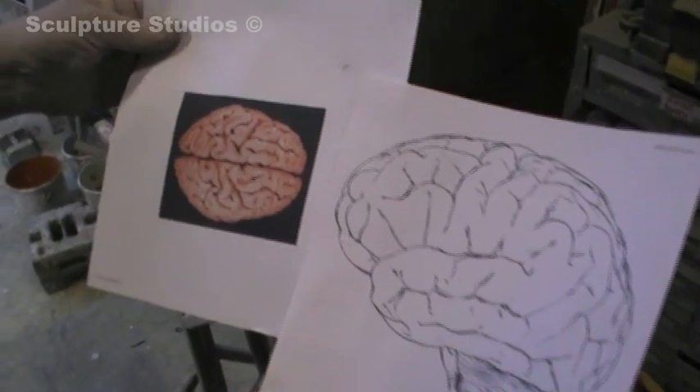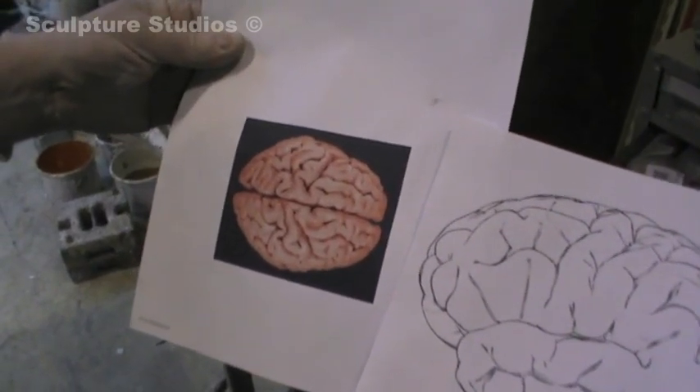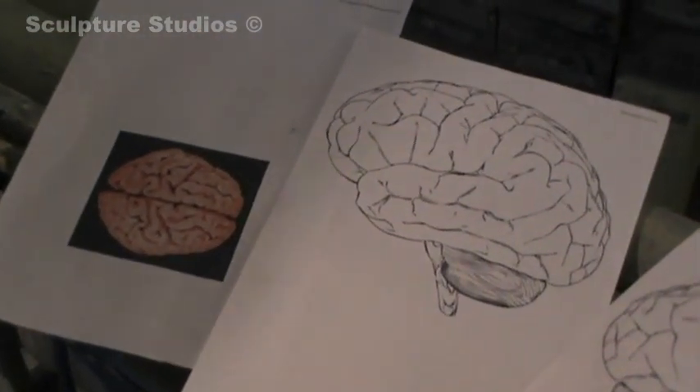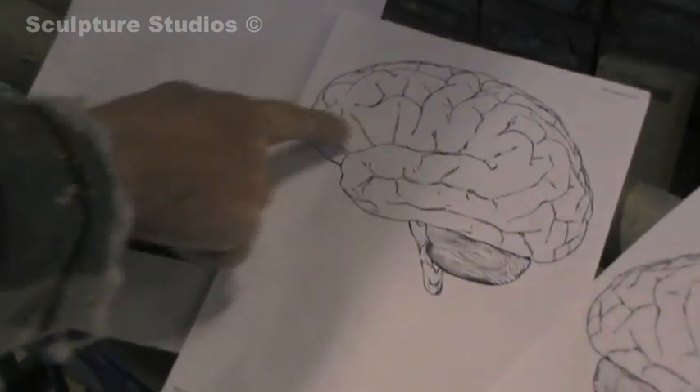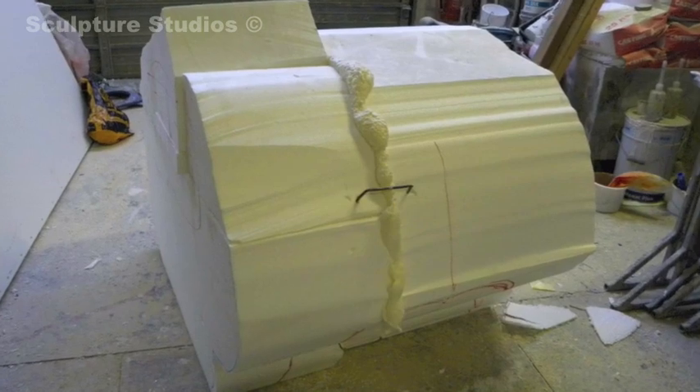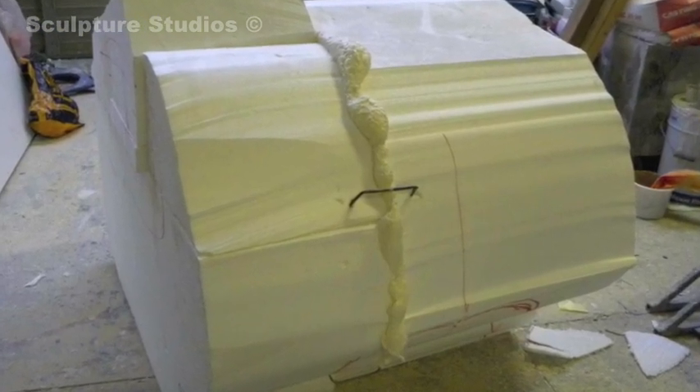Starting work on the brain section, we've taken some images from the internet and basically we want to create a large brain with all the kind of nuances that it has. Here I am looking at the side images, then the front image and the plan.